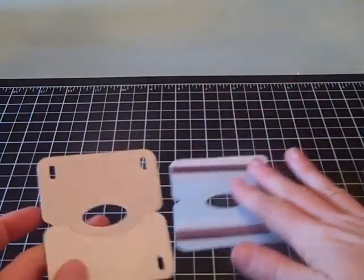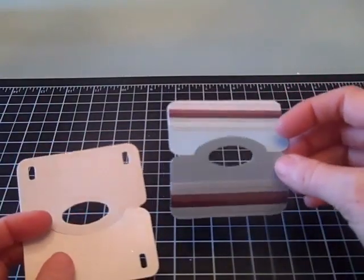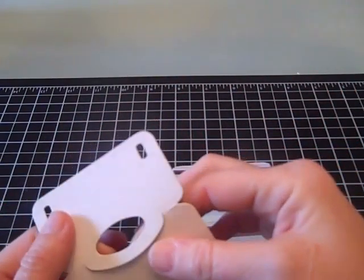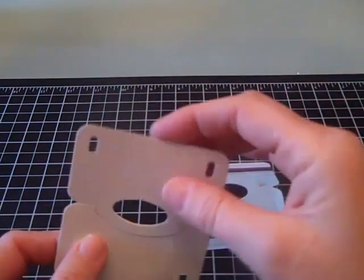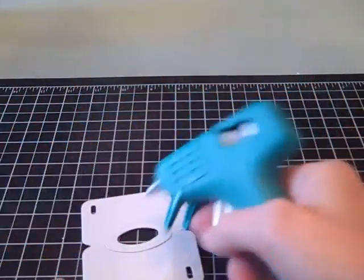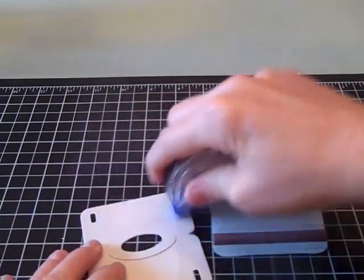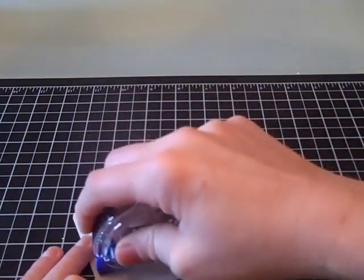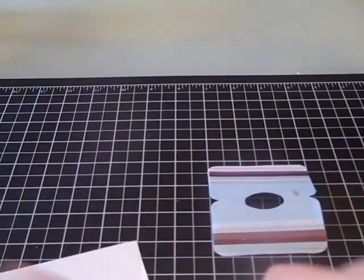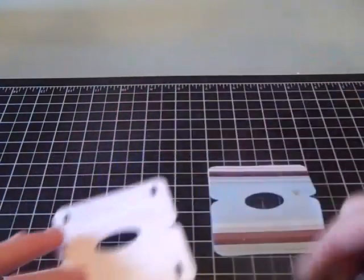The next thing is you can either, if you have a laminating machine, I would recommend when you're done with your project going in and laminating it — it would make it stronger. Or if you don't, go ahead and cut yourself a piece of thin cardboard. This actually came from a home grocery product box, so it's kind of thick but not too thick. I'm going to go ahead with my hot glue gun or some kind of adhesive — just anything you want — and adhere that down. The reason is you just want something that's going to give you a little bit of strength on that.